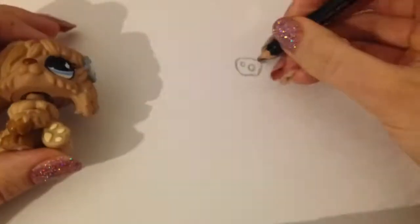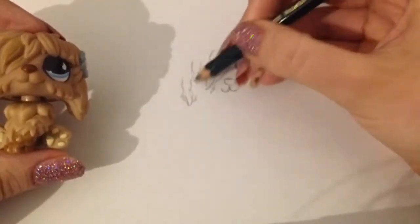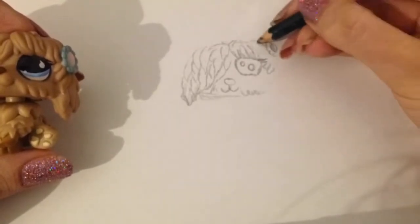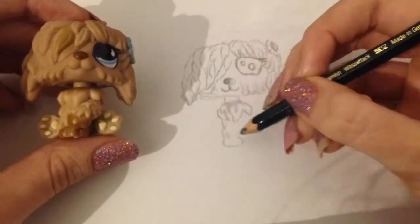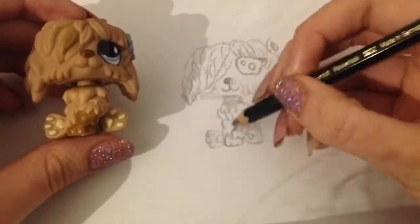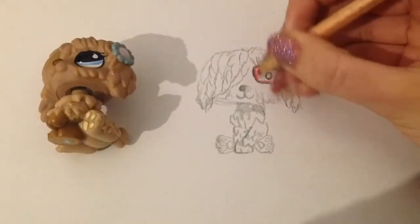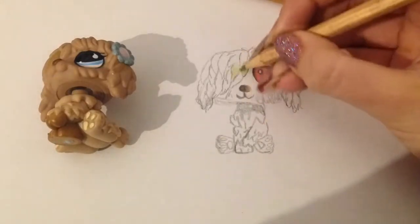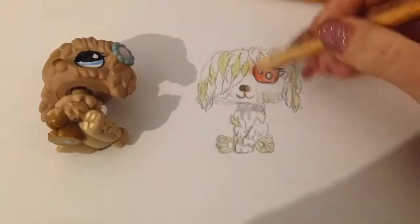Hey guys, this is Snow here and today I'm making an LPS custom. I'm going to post one video per month where I'm making an LPS custom, and this series is going to be a zodiac sign series. I'll post one zodiac sign custom per month, and this month's zodiac sign is Sagittarius. You are a Sagittarius if you are born between the 22nd of November and the 21st of December.